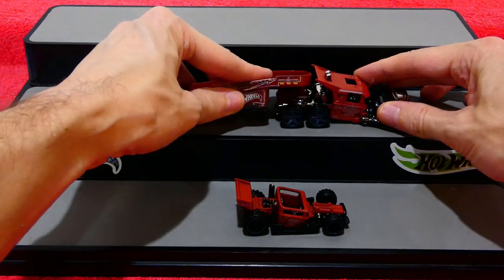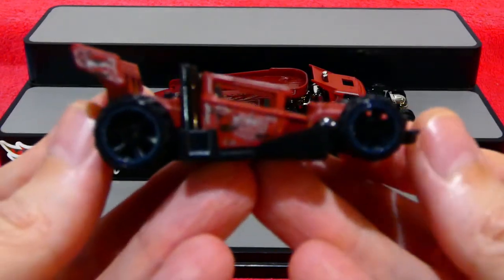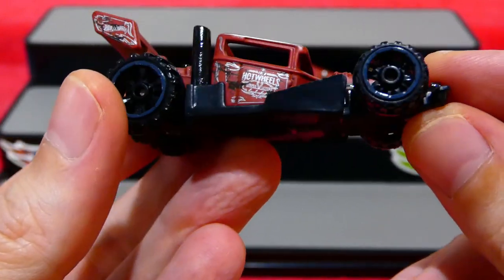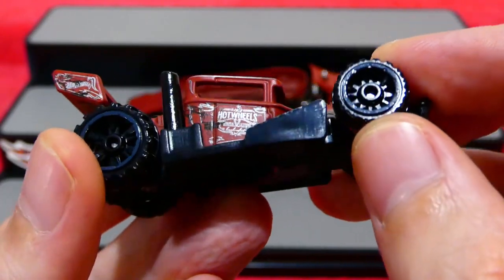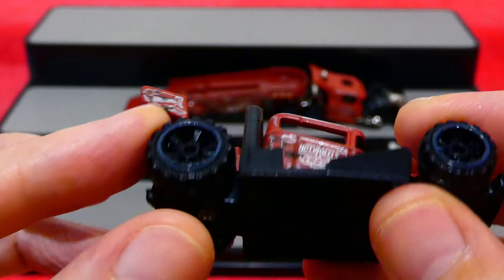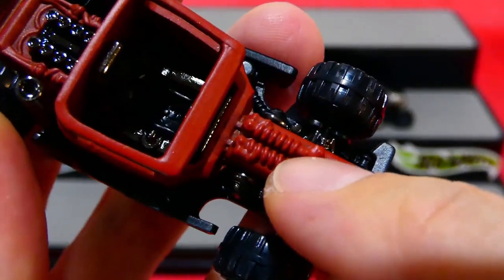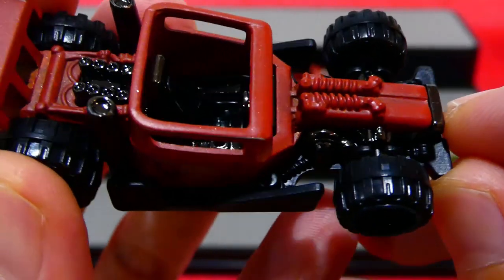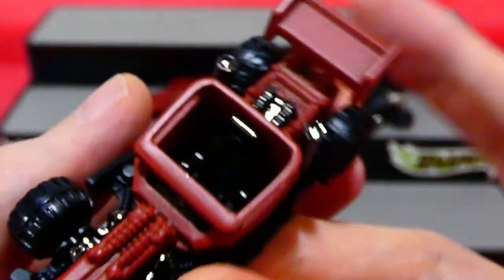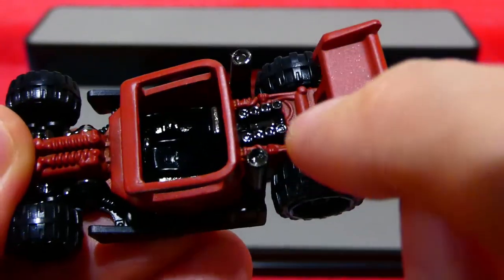Now we'll click the trailer into place, lift this up and drop it down to get it ready for the Bone Speeder. The Bone Speeder has that same angled cab, which is very nice to see, and the same color gray for the wheels but in a different, more off-road style. They appear to be a new design — very chunky looking wheels. On the front there's a little grille with what looks like some springs or suspension pieces, and it has an open roof.